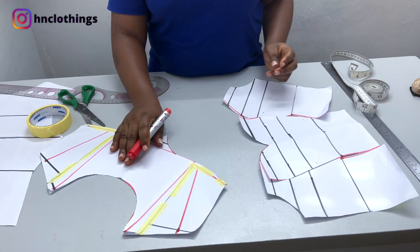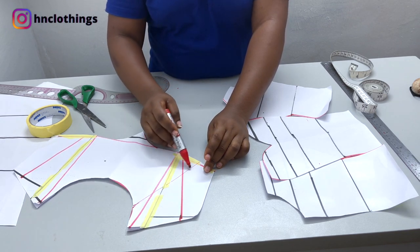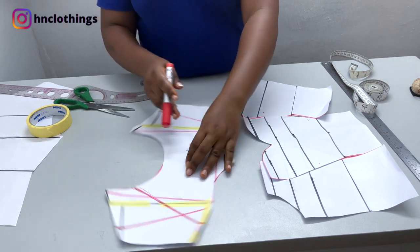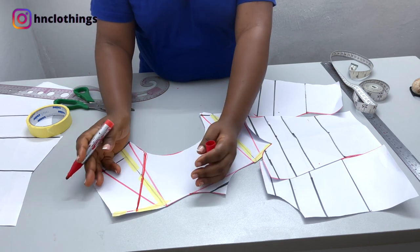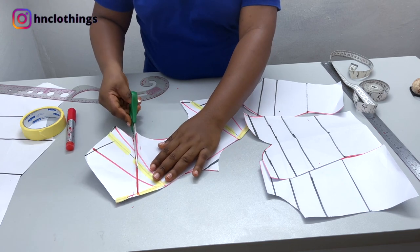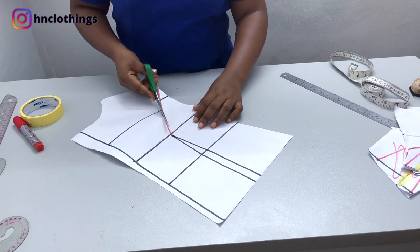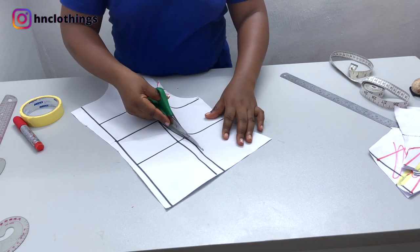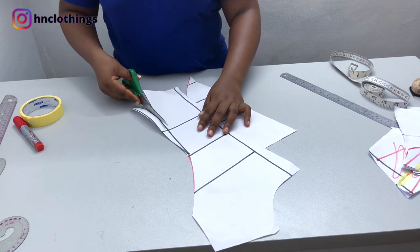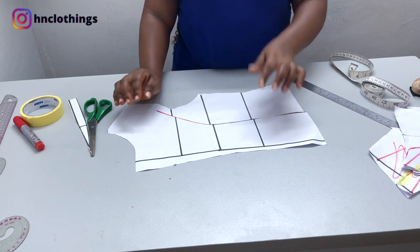We're going to plan out the design — it's just coming from about here, however you want it to come, and narrowing down here. That way the rest will be the mesh fabric, just about here. However wide you want it to be, you can even make it more narrow. Please label your patterns so that you don't mix them up. Cut off the dots. These two back pieces will join together to form the back piece. Front is ready, back is ready.